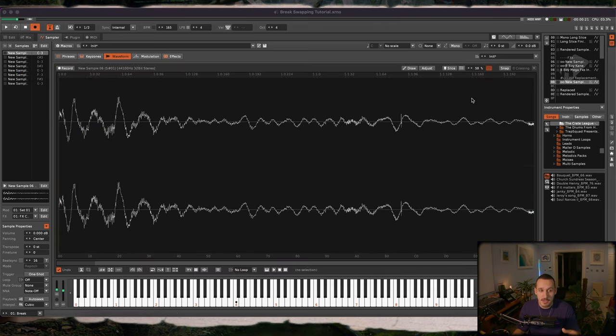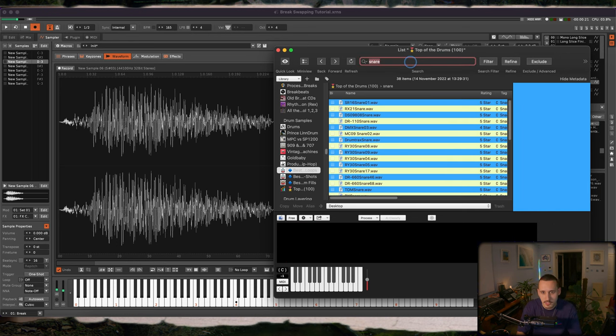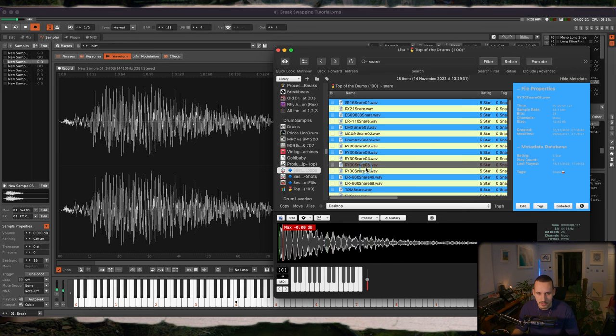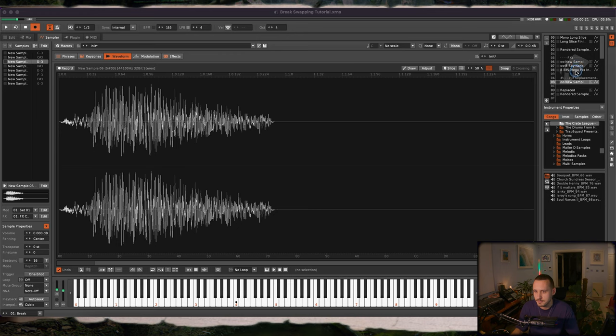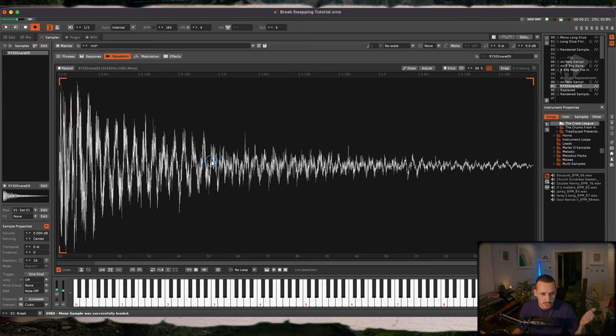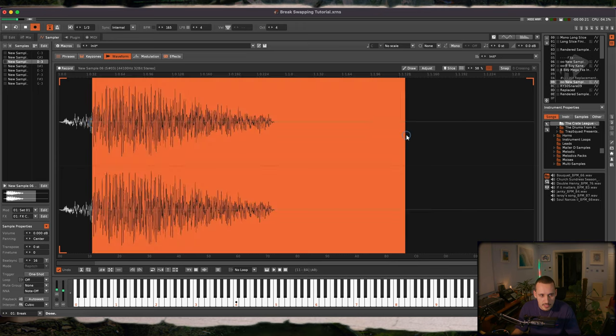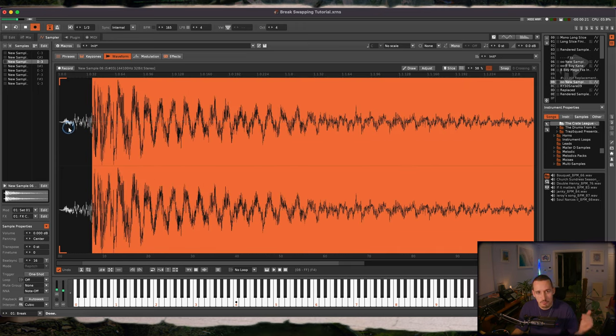Now we've got to actually go and start swapping out these hits. I'd really recommend having a good folder of kicks and snares you can drag in and out — otherwise this can become really tedious and time consuming. Go into your audio editor, type in 'snare,' find something that's going to hit right. In this sample there's a little build to the snare before the hit, and if you drag the new snare to a new instrument, you can select the part you want to get rid of and retain the original build, helping the groove stay the same as in the original break.